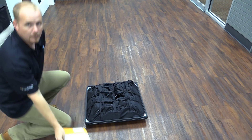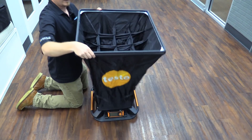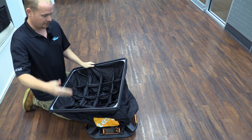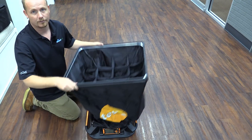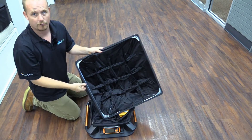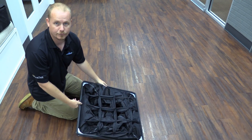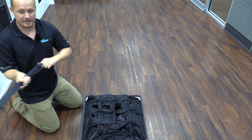This is the Testo 420. We've got the flow straighteners right here — you can see them better as I open it up. The flow straighteners help make sure that when airflow comes into the flow hood, it's straightened out and doesn't have a lot of turbulence, because if the airflow bounces off the walls and doesn't hit the pitot array at the bottom straight, that can affect your reading.